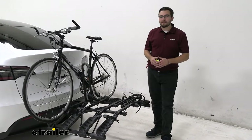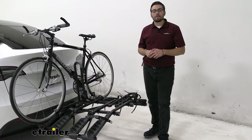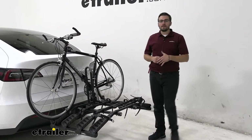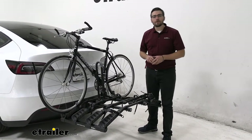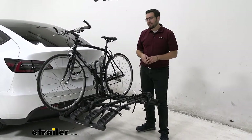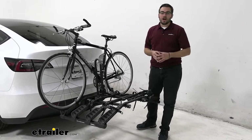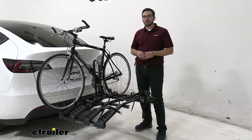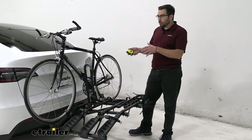You have a 35-pound capacity limit per bike. That's going to allow you to get most of your standard and even up to mountain bike ranges on here. The one thing I will say, though, is we do have frame contact. So if you're looking for a way of getting your carbon frame bikes to that destination, unfortunately this will not be the rack to do it. There are a lot of other carrier options out there that offer wheel mounts — those are a great one to look at if you want that for your carbon frame bikes.